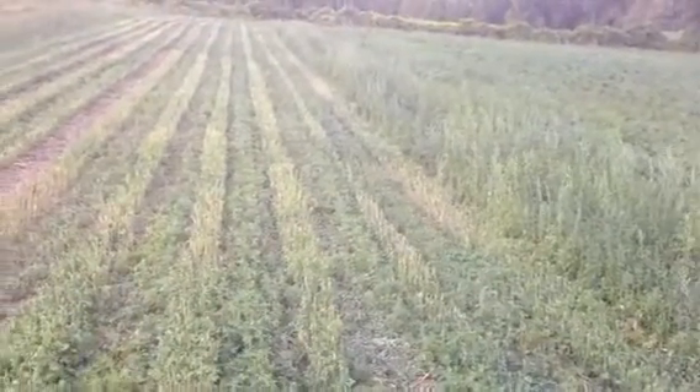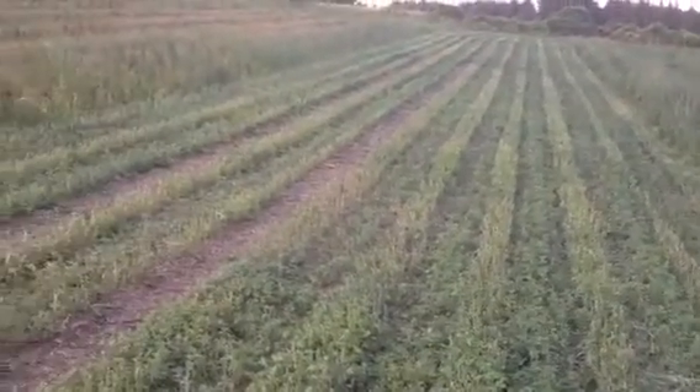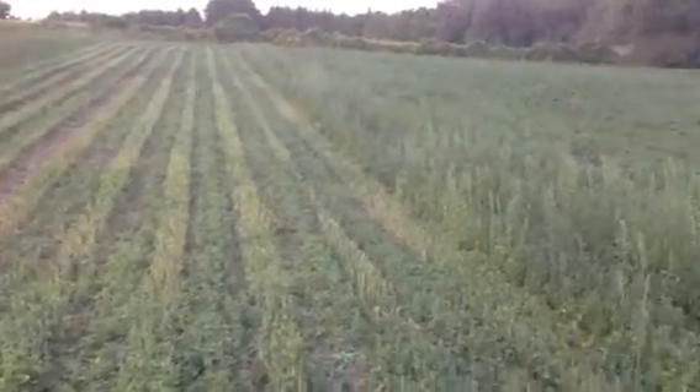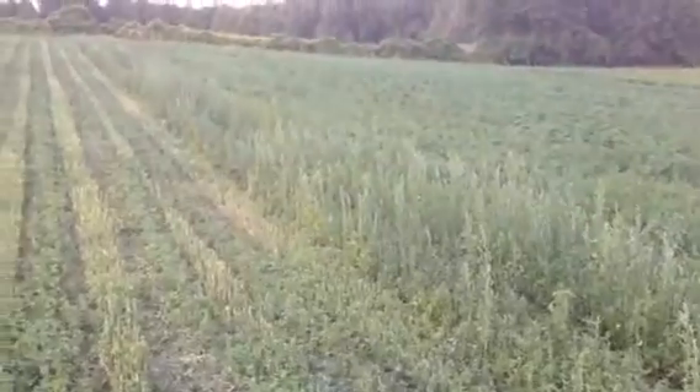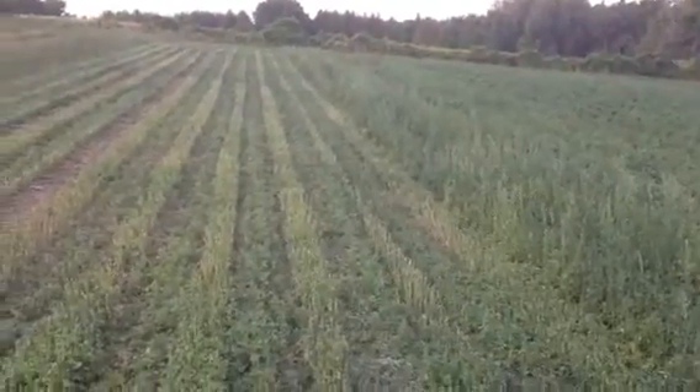It's Ryan at realfarmer.ca here. I'm out in a field of beets that I planted, trying new techniques to reduce some pesticide use here, just monkeying around a bit.